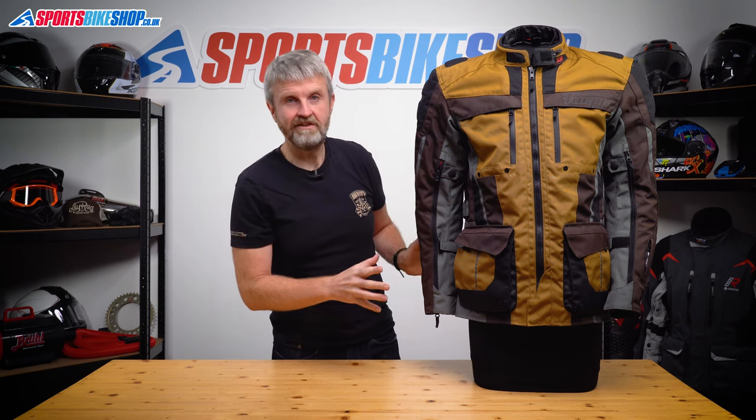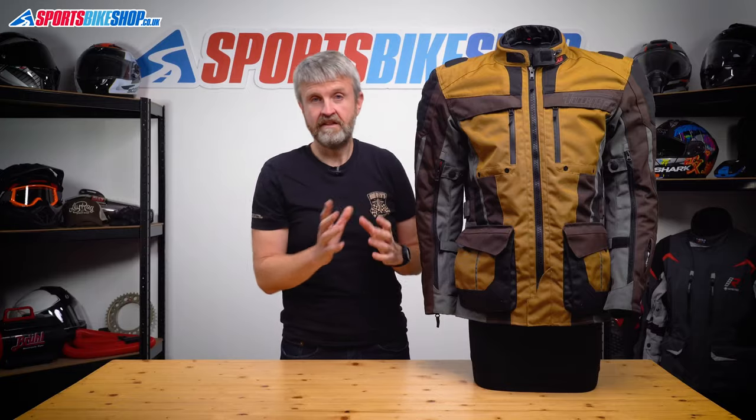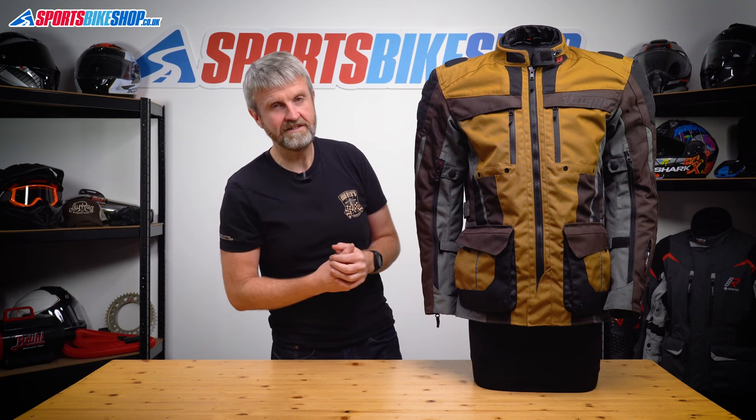With fit adjustment on this jacket you get tabs at the lower hem, belts at the waist and the lower arms, and velcro tabs on the upper arms. They help pull the jacket in when you're riding without the liners in place. There are plenty of venting options as well for those hot days where you want to take the liners out.